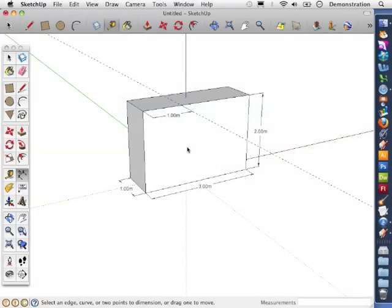In this video we're going to draw a line across the guideline on the top face, and we're also going to use the push-pull tool to split the face and move it down a set distance.